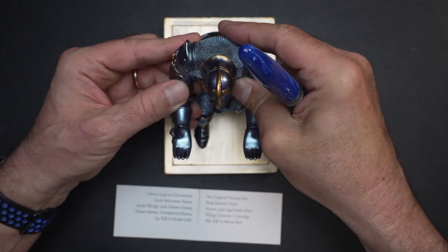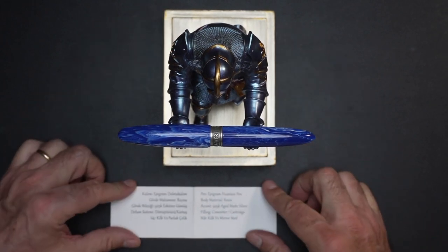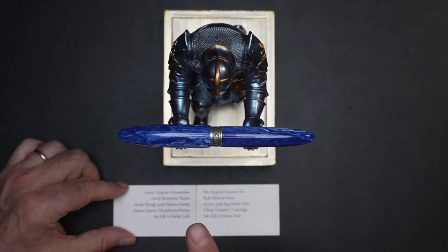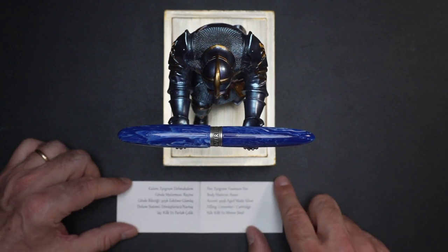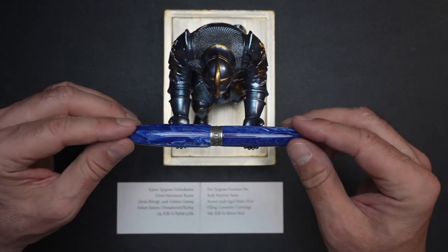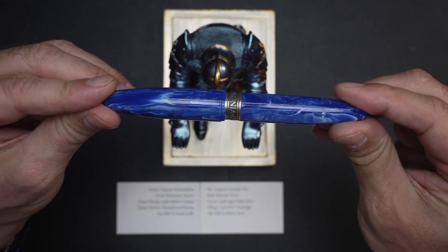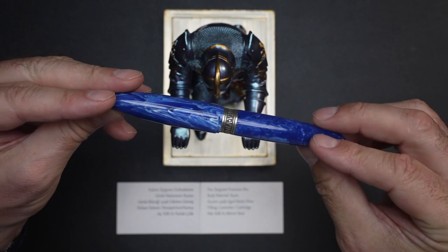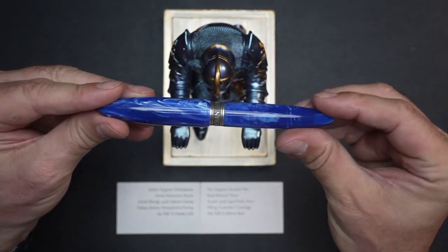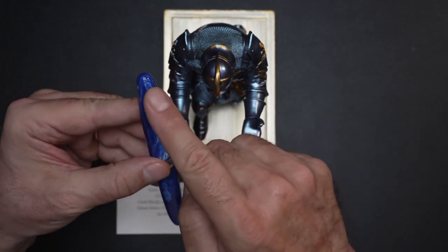Here is the pen — isn't it nice? It's the epigram fountain pen. Reading from the little booklet, the body is a resin material. I like that white marbled swirl — it's a marbled white swirl, very very nice. Cigar-shaped or torpedo-shaped, a pretty classic design. It has no clip, which is something that makes this pen interesting, especially with the thinner band — because it does go thinner in between.